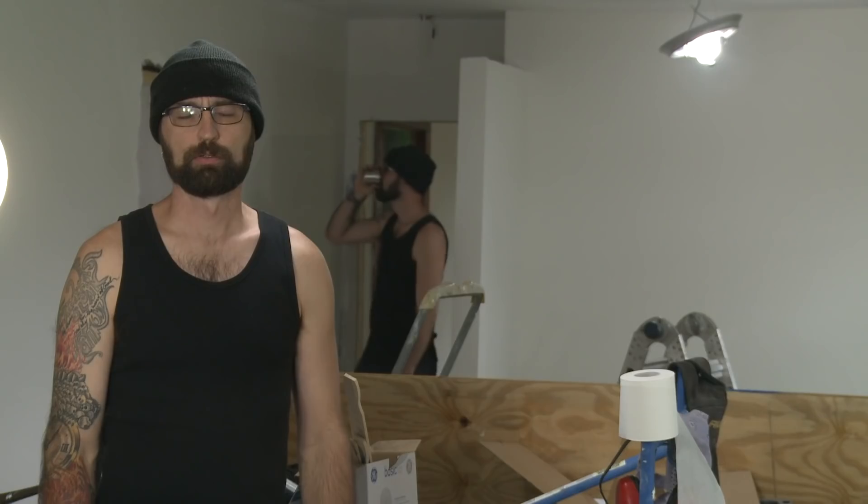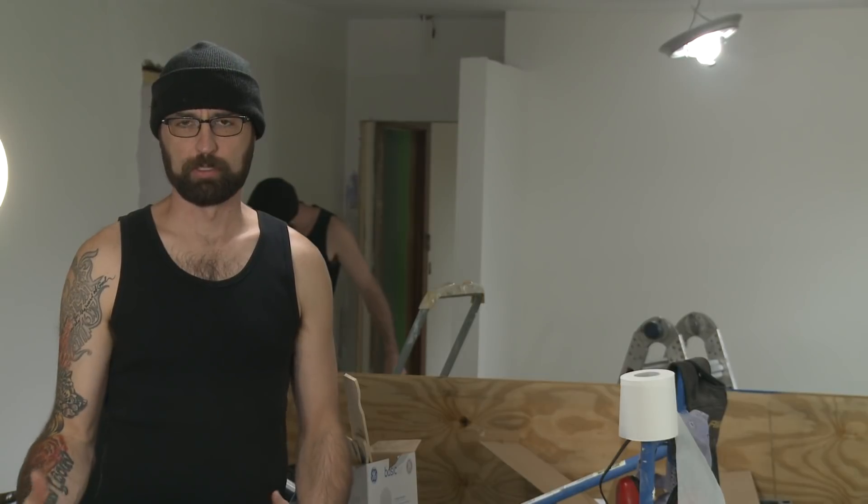Yesterday I was outside cutting up all the trim, trying to keep the mess out of the house, but it looks like the weatherman ordered some rain and the clouds decided to make a mess. So I'll be moving inside today, putting in the rest of the outlets and lights and switches and all that.